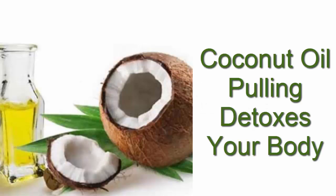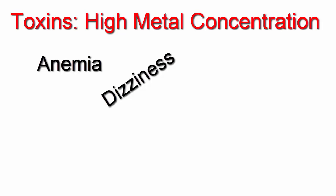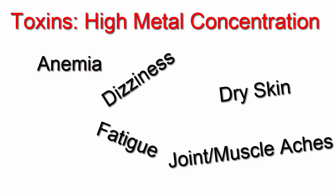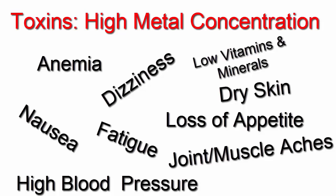Coconut oil pulling is a unique way to detox your body from the many toxins that build up. For example, high concentrations of metals can lead to a wide variety of conditions, including anemia, dizziness, fatigue, dry skin, joint or muscle aches, loss of appetite, high blood pressure, nausea, and even vitamin and mineral deficiencies.